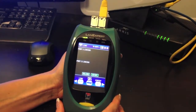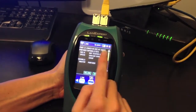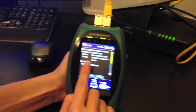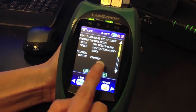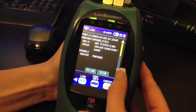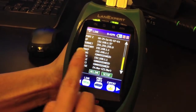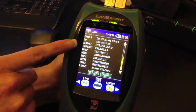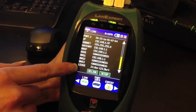As the LANXpert is linking, it will connect as port 2 is connected to one gig and you will see your partner's capabilities in speed. The signal is master. You can either relink, or you can press the down arrow and see port 2's MAC address, IP address it was assigned, subnet, gateway, DHCP, and the lease time.